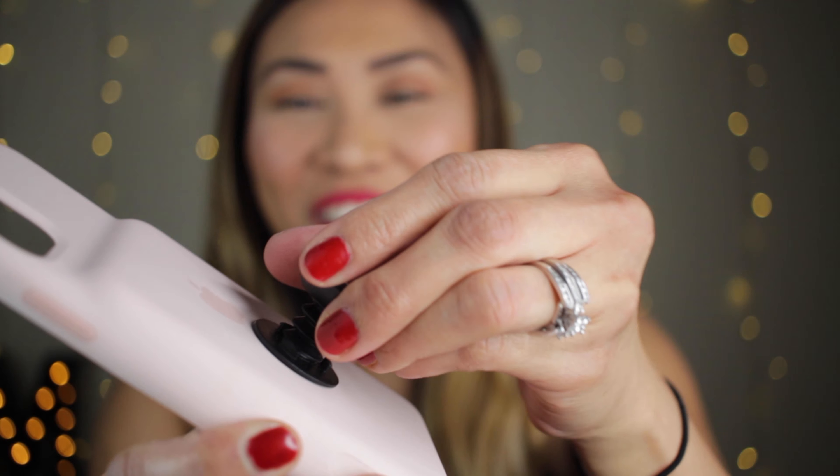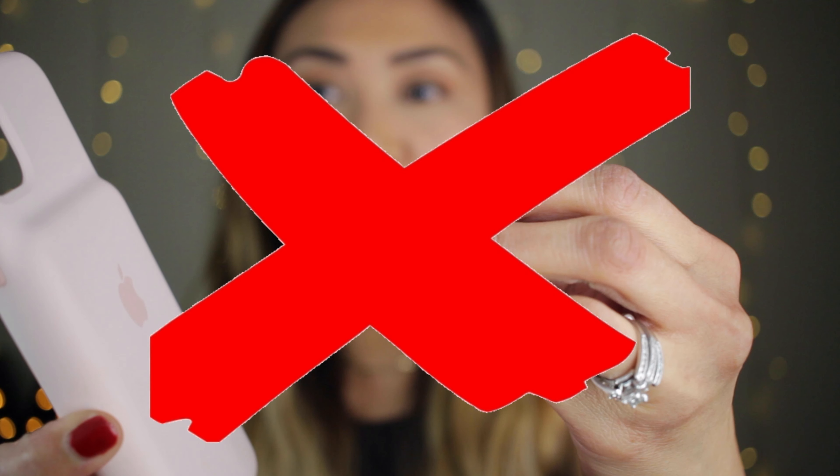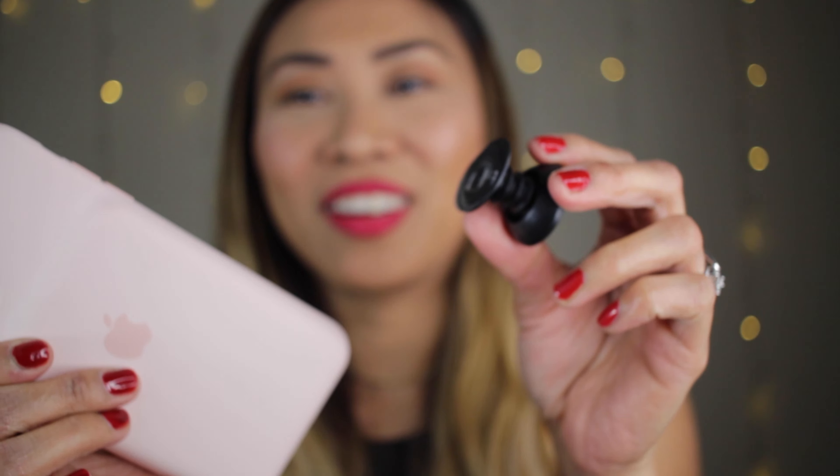Oh man, guys, it worked! But oops — it's not going to work. Because I've used this one twice already on our Smart Battery Case, I needed to get a new one. Which I'm so glad we got three in here so we can try another one. I'm giving this Pop Socket the benefit of the doubt because I did stick it already one time and pulled it out of the Smart Battery Case. So let's try again.